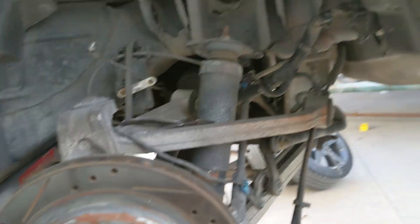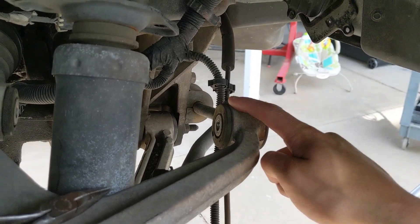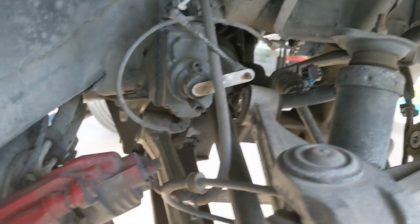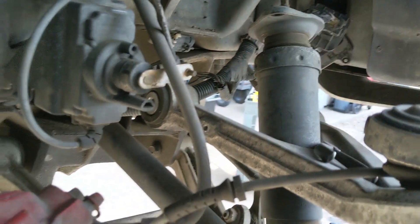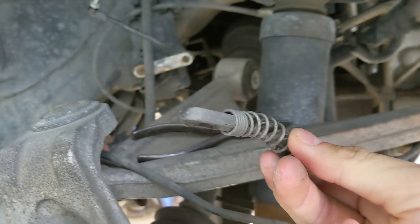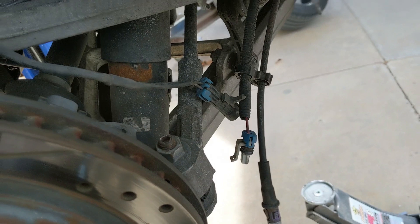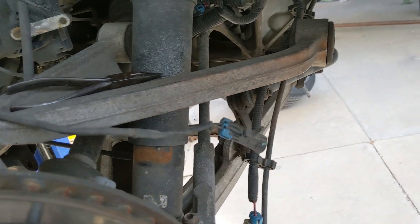The camera freaked out and I lost basically all my footage, but all this removal stuff is pretty self-explanatory: bolt there, bolt there, two bolts there for the shocks, this little thingy just has to unscrew at the top, two bolts on the back for the brakes, the emergency brake you just push on those little tabs and it slides out, and of course a couple of electrical cords.